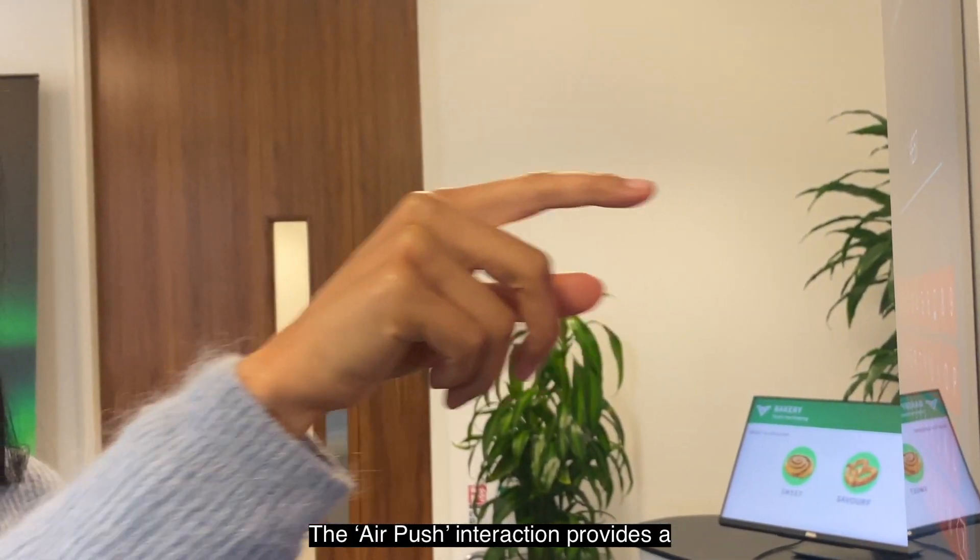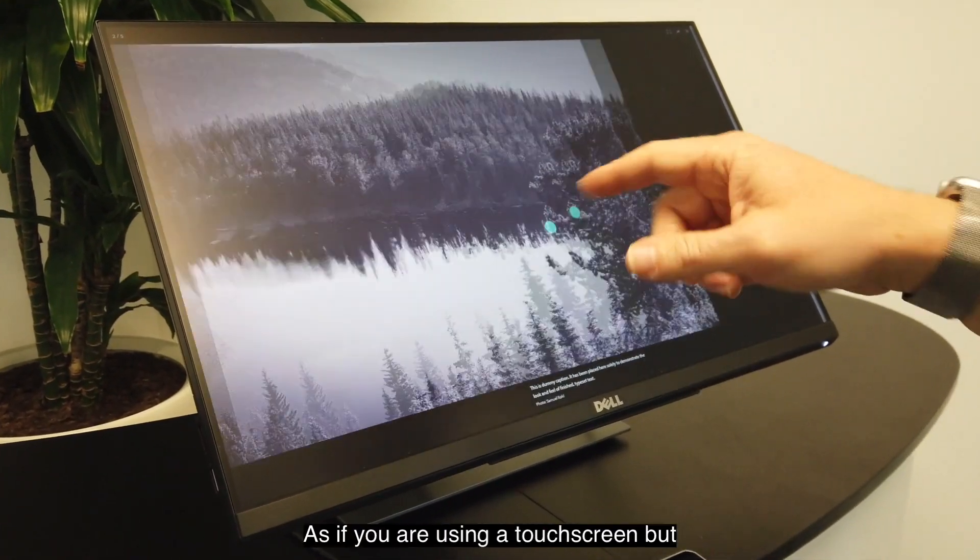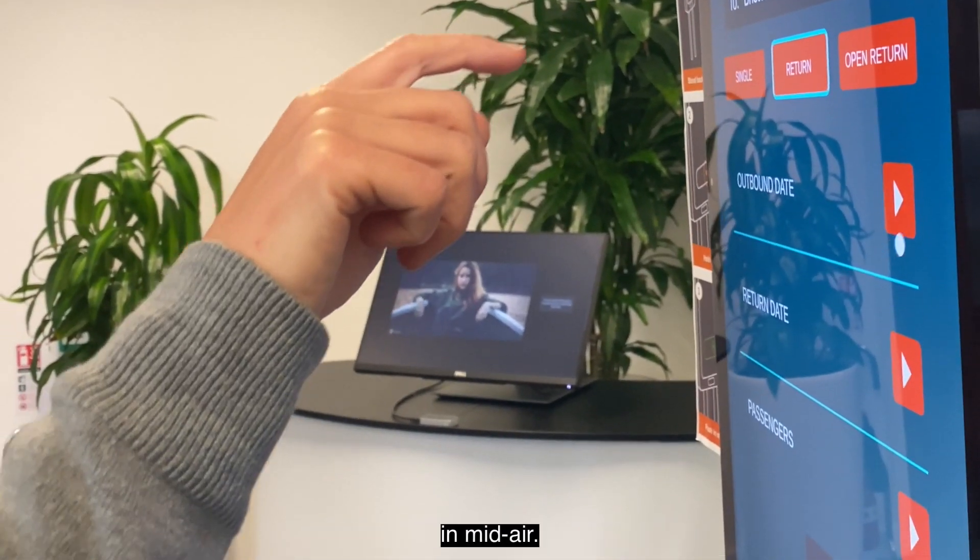The air push interaction provides a natural way to select buttons or scroll through content, as if you were using a touchscreen but in mid-air.